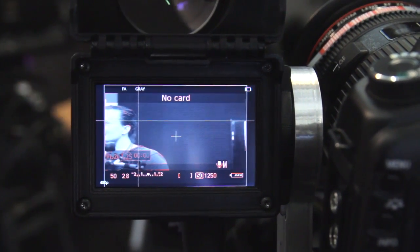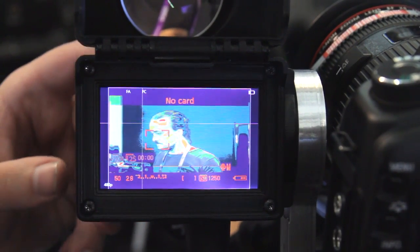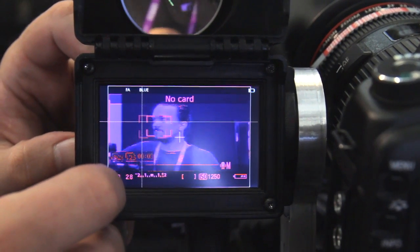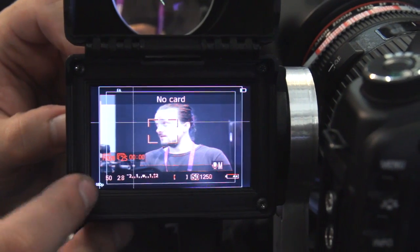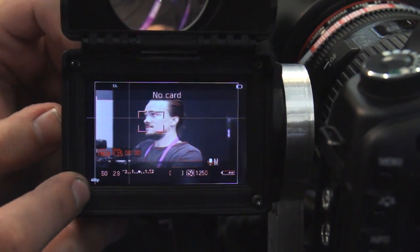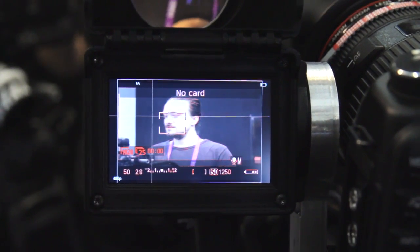Of course we can have false color. False color works along with the peaking, so you can see your exposure and peaking at the same time. And then we have the economy button — when you are using it as a viewfinder, you can dim down the backlight so it won't irritate your eyes for long takes.